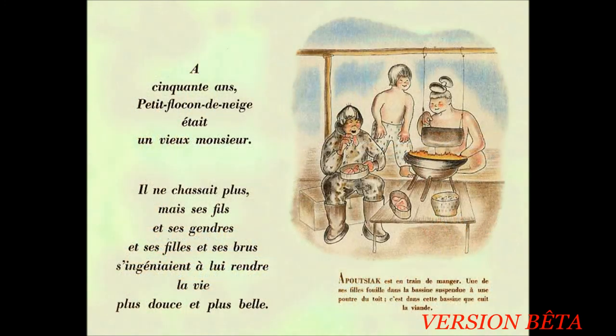À cinquante ans, petit flocon de neige était un vieux monsieur. Il ne chassait plus, mais ses filles et ses gendres et ses fils et ses brus s'ingéniaient à lui rendre la vie plus douce et plus belle. Apoussiac est en train de manger. Une de ses filles fouille dans la bassine suspendue à une poutre du toit. C'est dans cette bassine que cuit la viande.